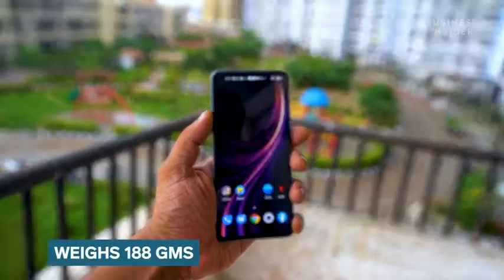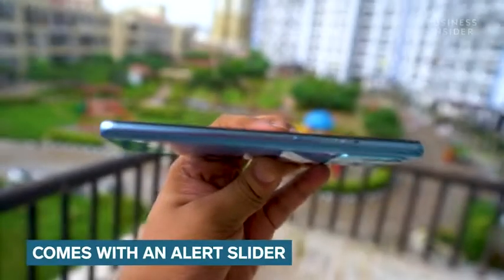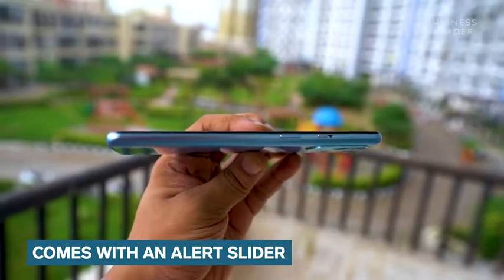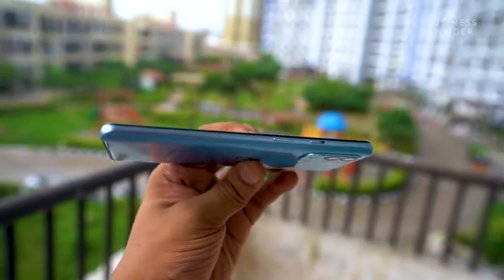Let's start by talking about the design of the OnePlus 9R. The phone weighs 188 grams and feels on the lighter side, but we do get to see the signature alert slider on the phone. This helps to change the profile of the smartphone from mute to vibrate mode according to the user.